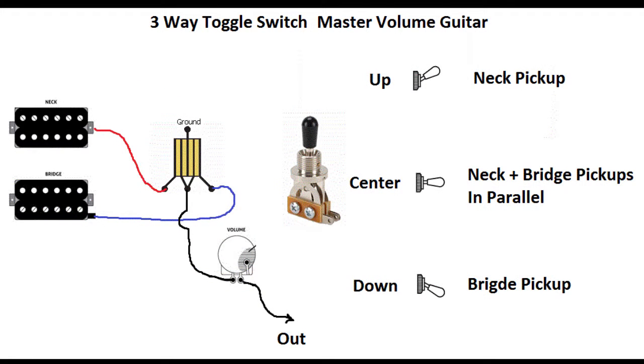As we can see in this picture, the signal goes from the pickups to the switch. Depending on the position, we get different sounds. If we toggle up, we get the neck pickup. If we toggle center, we get the neck plus the bridge pickups in parallel. And if we toggle down, we get the bridge pickup.